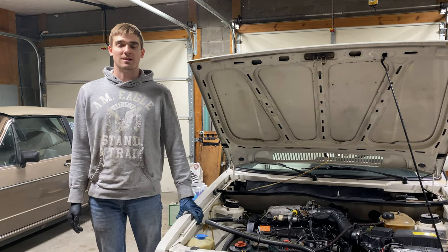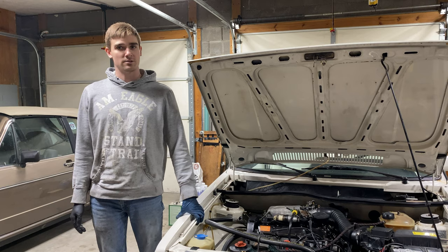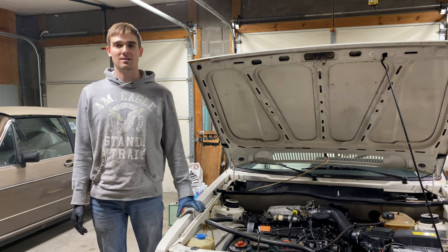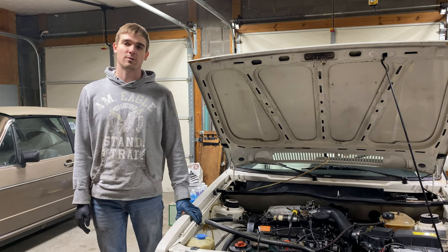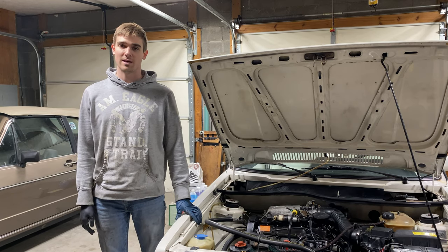Hello and welcome to All These Repairs. Today we will be removing the instrument cluster from a VW Cabriolet. While this is not necessarily a challenging repair, there are a few tips and tricks that I figured I would share with you guys so that we can make sure we minimize the damaging of plastic pieces.